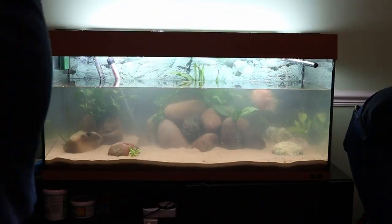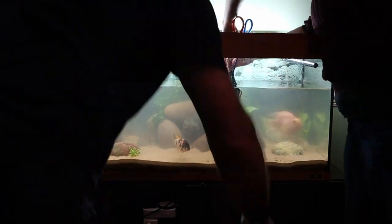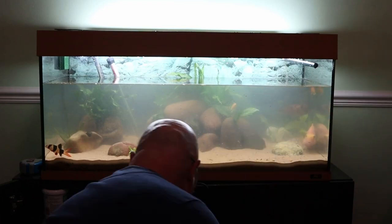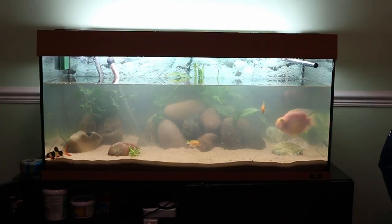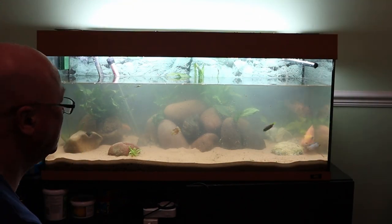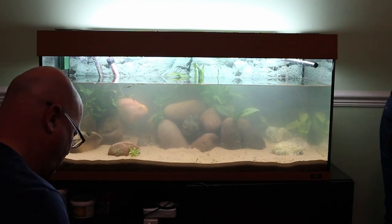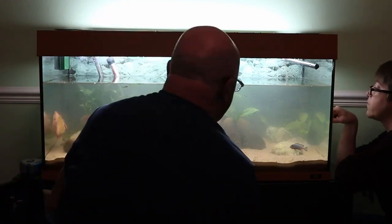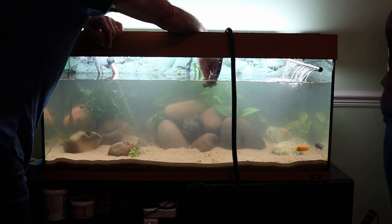We wanted to get the fish in at this point because it had been about five or six hours that they'd been out of the tank. It'll effectively be what we call a fish-in cycle, so Dad will be doing water tests every day and changing the water if the parameters are not quite right. As you can see here, we thought we'd lost a couple of fish, but it turned out that the first thing they did was utilise the gaps in the rock that Dad had created for them to hide — which is perfect, as it's what we wanted.